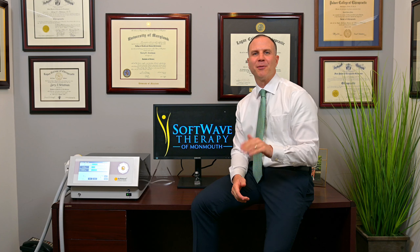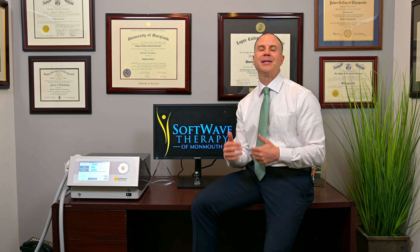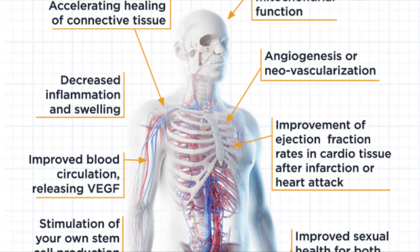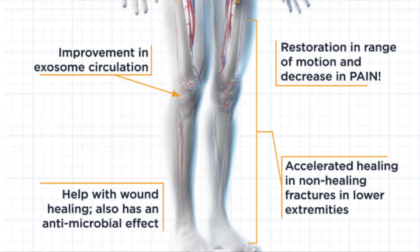Now, just in case some of you are wondering, this machine does not inject stem cells directly into your body. What it does do is stimulate your own stem cells to go to work for you. Additionally, this groundbreaking technology has been shown to decrease inflammation and increase blood flow to the injured or damaged area. This world-class technology was developed in Germany over 10 years ago, and the FDA cleared it in the United States for the last several years.